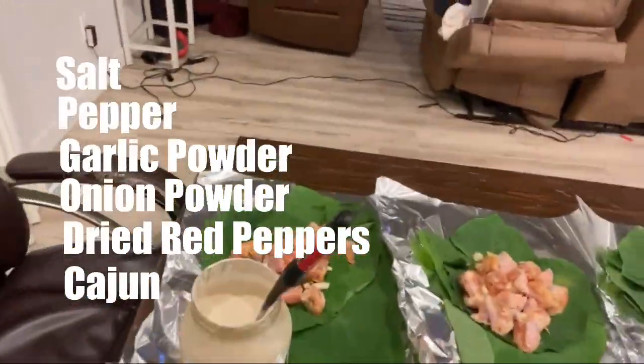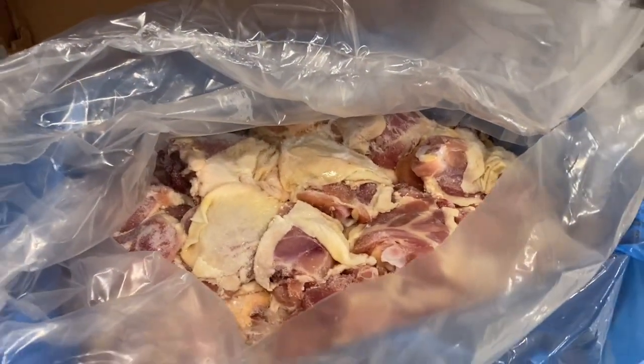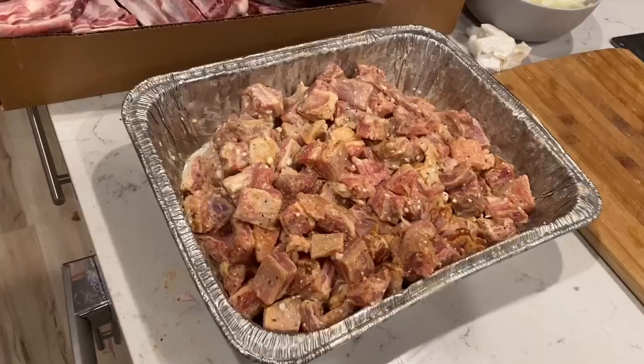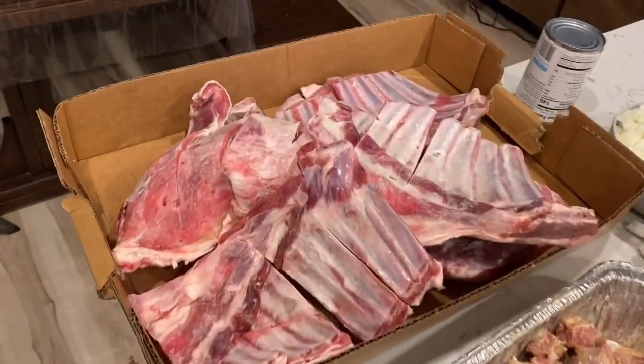The key ingredient to making loo is using coconut milk. The coconut milk will bring all those flavors together, and with that you can use any type of meat. You can use lamb, you can use chicken, or you can use corned beef in a can. It's really up to you, or if you don't want meat you can just do it without.